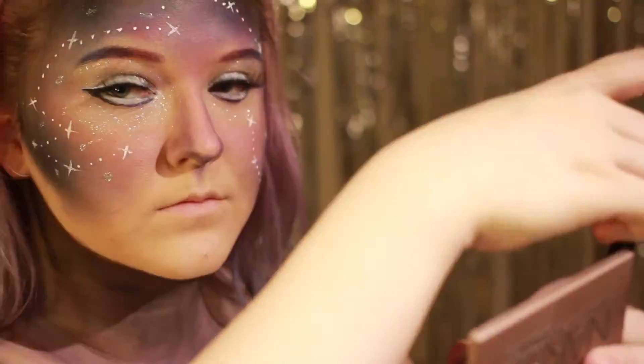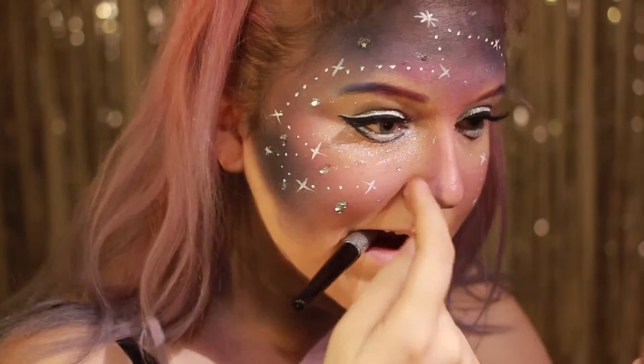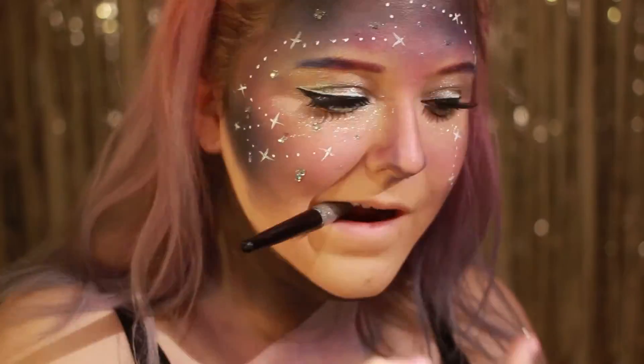For å feste diamanter til ansiktet mitt bruker jeg den samme glitter liner som jeg har brukt tidligere som lim. Det samme bruker jeg for å feste vanlig glitter, for du vet, man kan aldri få for mye glitter.